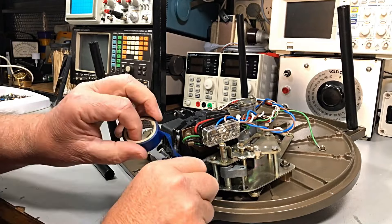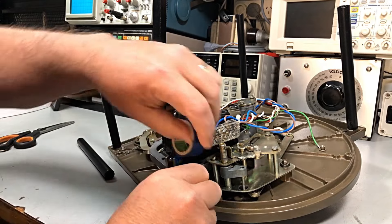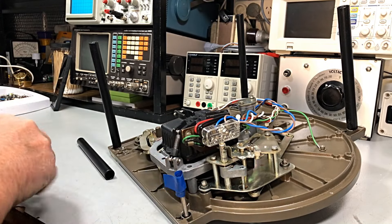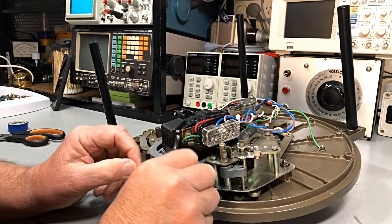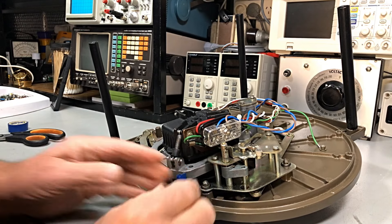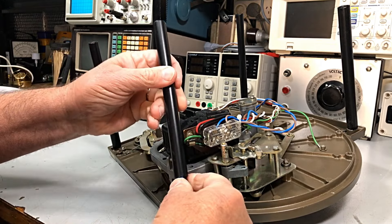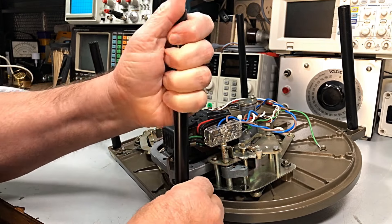Now guys, to test these we need them up the right way. I haven't got a plinth or anything to test these. So what I'm doing here is just wrapping a little bit of insulation tape around screws screwed into the four corners of the table itself. I'm using a spacer - just a piece of tube - and I'm putting the tape on because the screw is a bit small for the spacer.